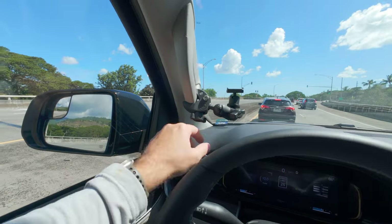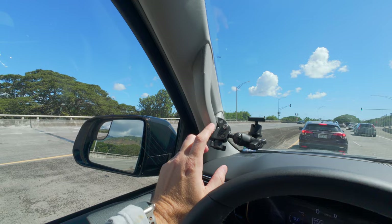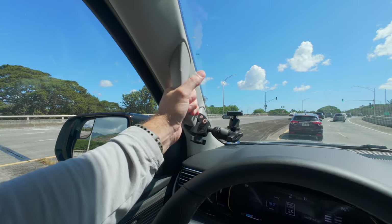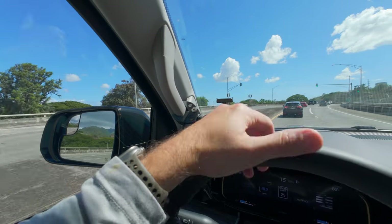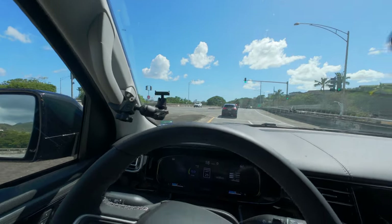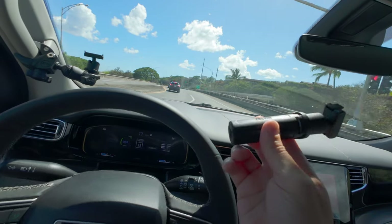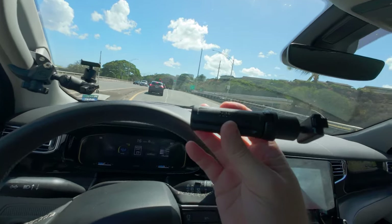So this setup is pretty simple. This is actually a RAM mount system — I got this from Insta360 for my X3, but I've got it here on the oh-crap handlebar with the magnetic quick release that comes with all these DJI action cameras. That's what I use for the vehicle. Out walking around, I have a Zhiyun Crane M2 tripod.